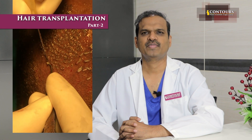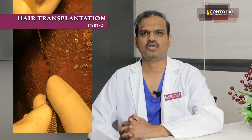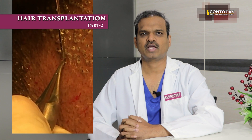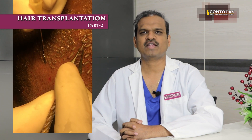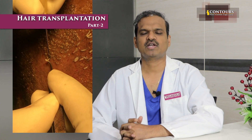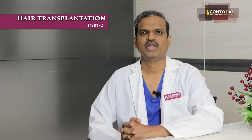We pack them densely and compactly. Each root may contain one, two, or three follicles — maximum two in about seventy percent of people, depending on the individual. We can tell an approximate number, but the exact number of follicles to be transplanted cannot be told until we finish the procedure.